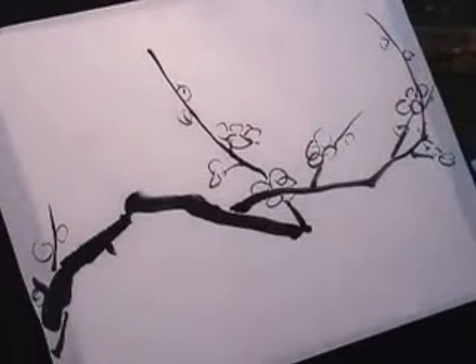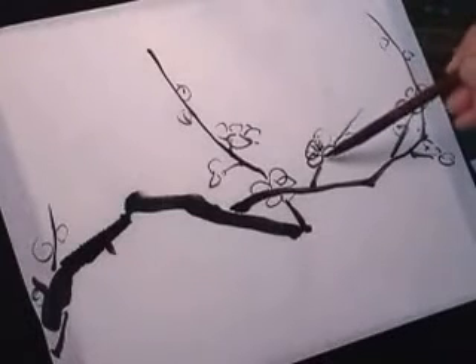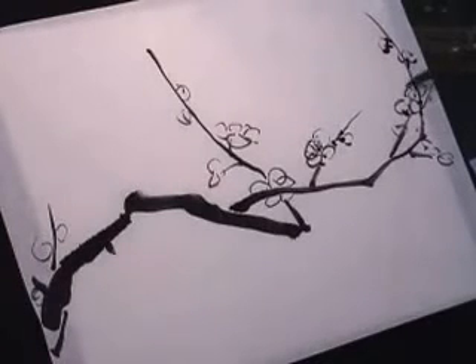Then we use dark ink to do the stamens, the pollen, and also the stem. Then we use dark ink to attach the flower to the branch.